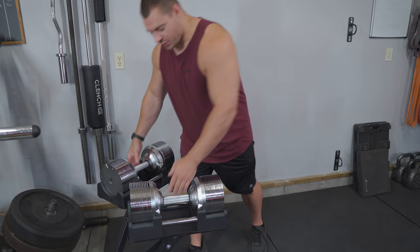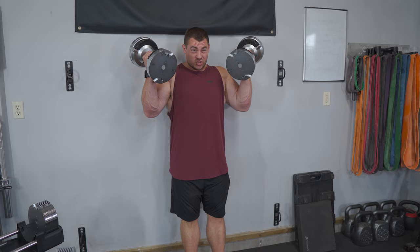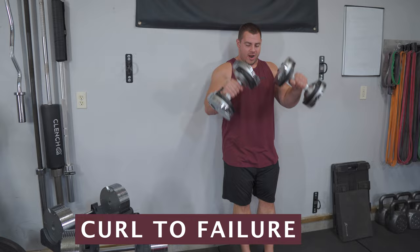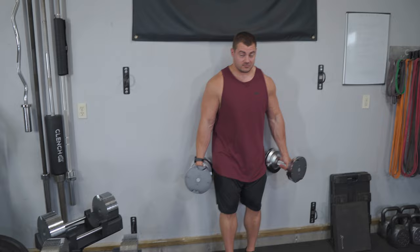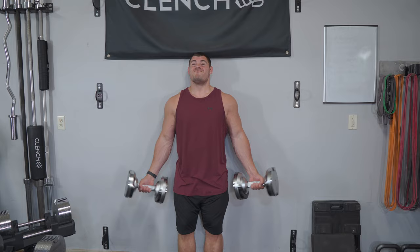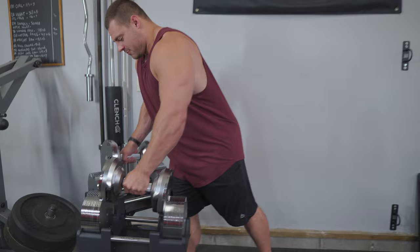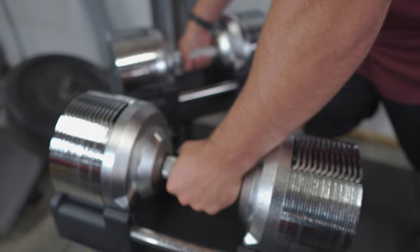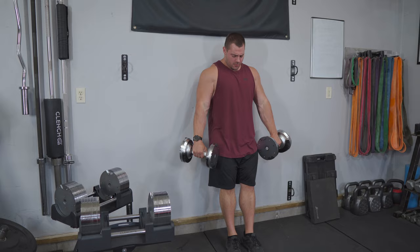With these adjustable dumbbells, you start with a heavier weight — I'll start with around 25 to 30 pounds — and do as many reps as you can, nice and slow and controlled, big squeeze, letting it down nice and slow, all the way until you can't do any more reps. Then plug them back in, drop the weight down about 6 pounds, and do as many reps as you can again. Then drop it down another 2 clicks to around 12 pounds and just burn them out — as many reps as you can to failure.